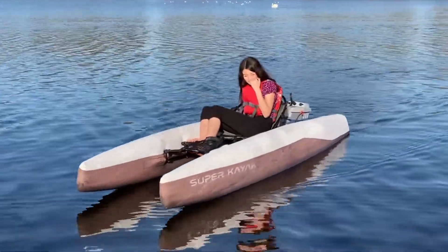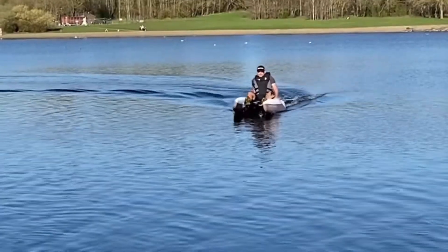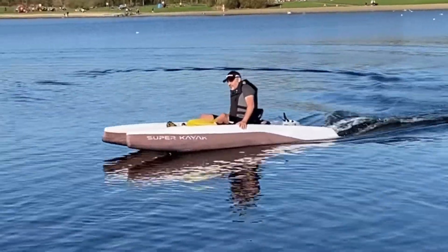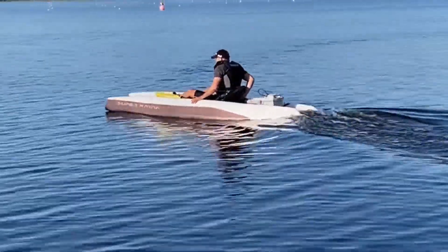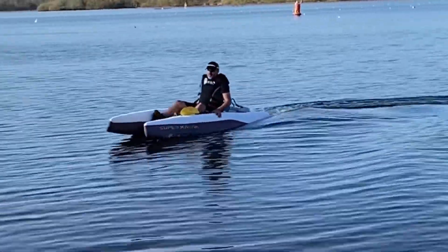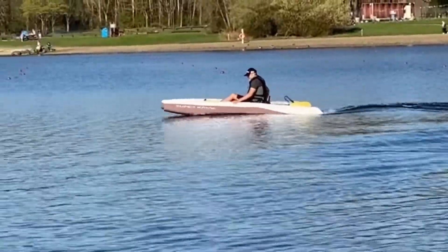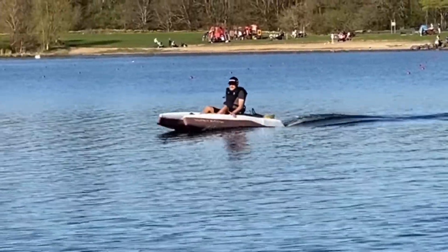Also, please wear a PFD or a life vest — it does save lives. Visit us at superkayak.com. Many thanks for your interest guys. We'll see you next time.